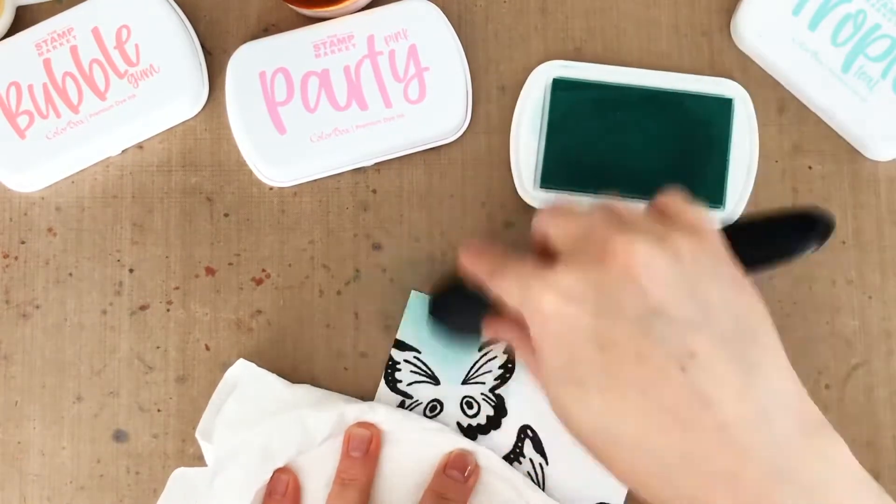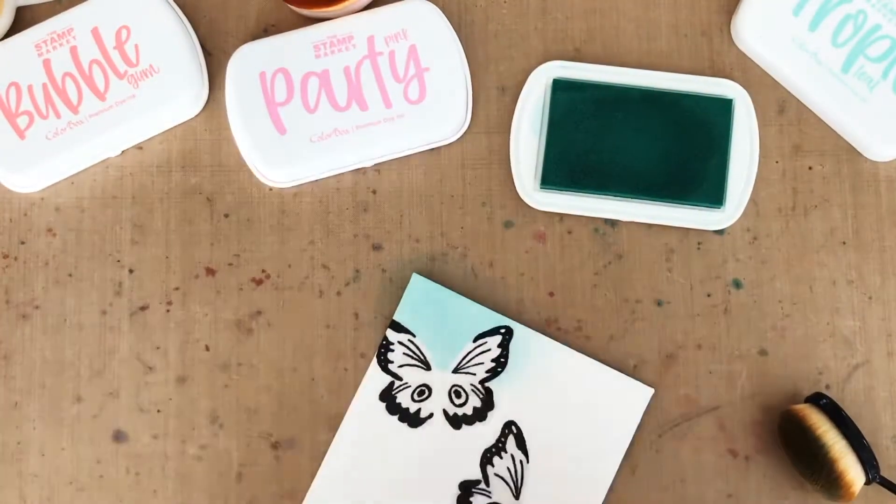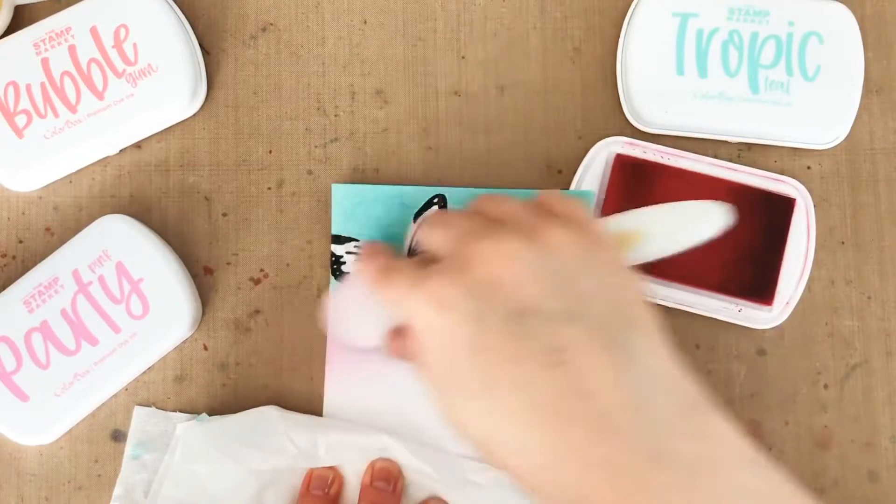And then I'm going to add some color with a little bit of ink blending. I like to hold my panel with a clean paper towel so that I can keep my fingerprints off of the panel, because the ink blending can kind of resist where you've got fingerprints.